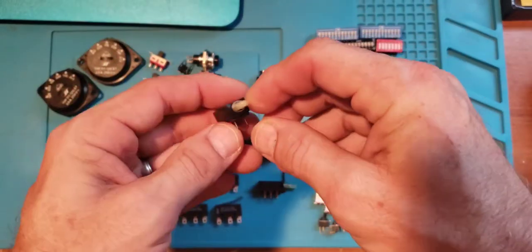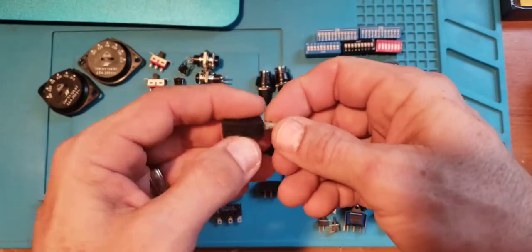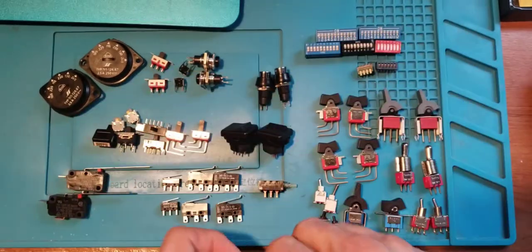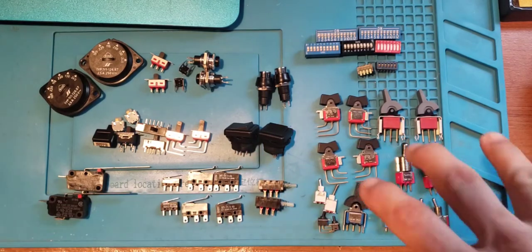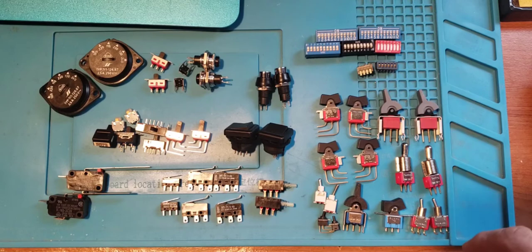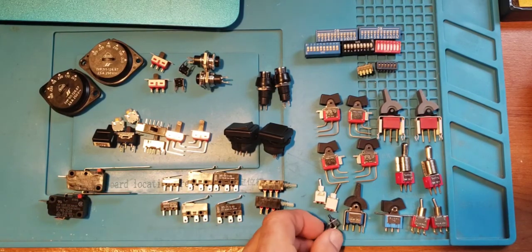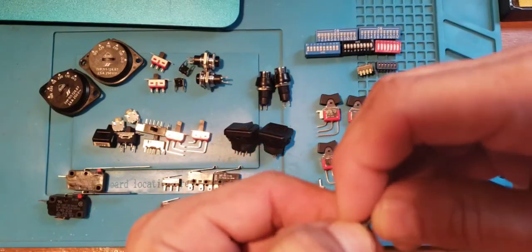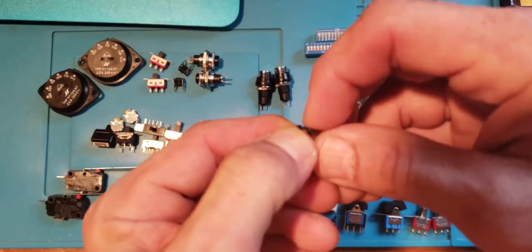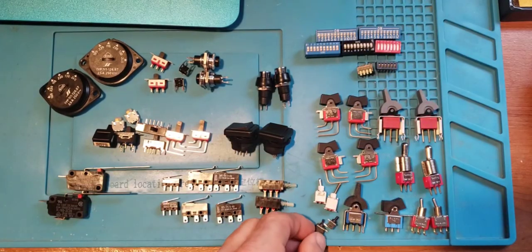Looks like double throw double pole. I'm not particularly impressed with those — one has a very discernible click and the other does not. Then a bunch of toggle switches. There are some interesting micro toggle switches — look how small that is, three position. This one's three position too and it's even smaller.